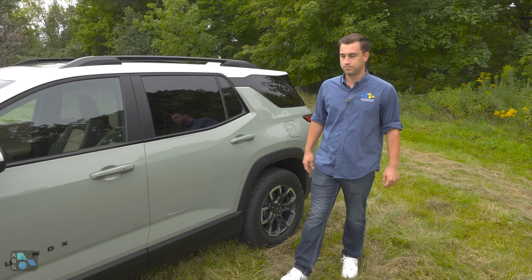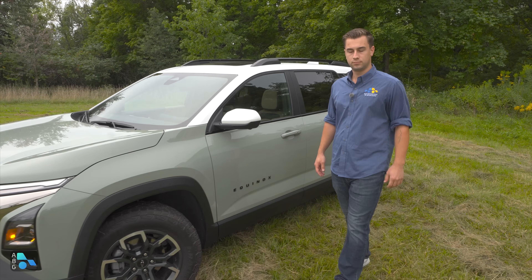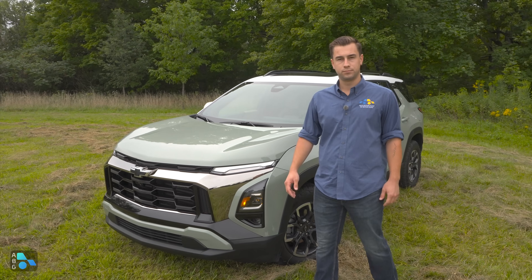It's not just a new model year for '25 — it really is a total redesign for the Equinox. It's more in line with the rest of Chevy's crossover SUV lineup. It's more truckified, more ruggedized, and that really starts here with the front end.